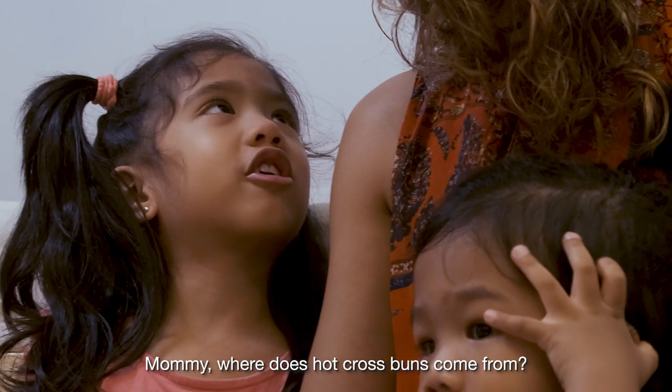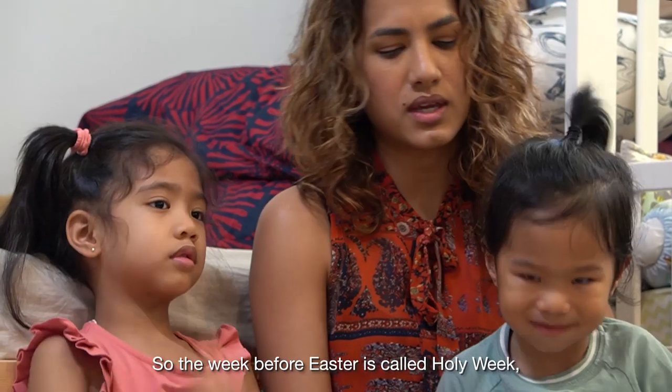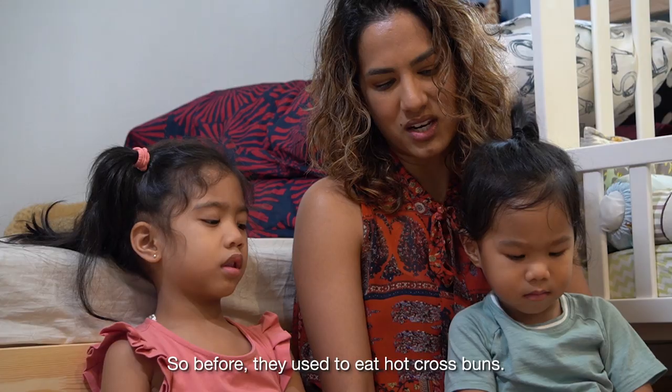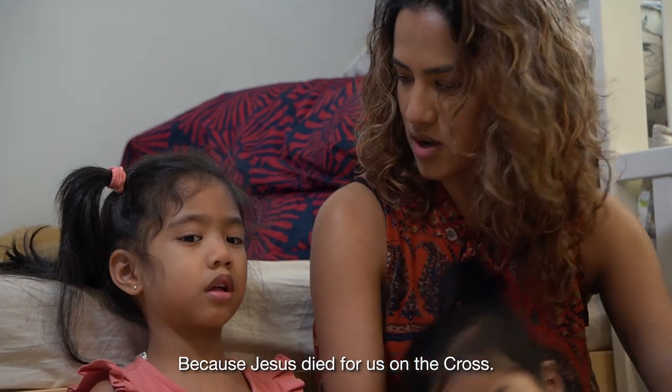Mommy, where do hot cross buns come from? So the week before Easter is called Holy Week. And usually during Holy Week, we try to eat some plain things. So before, they used to eat hot cross buns. And do you know why we put a cross? Because Jesus died for us on a cross.